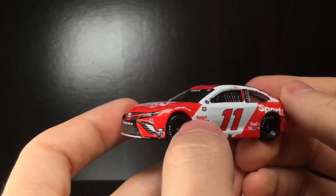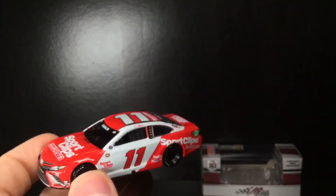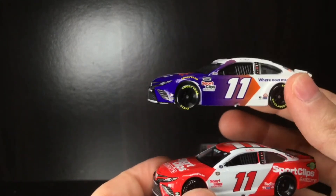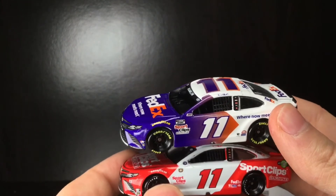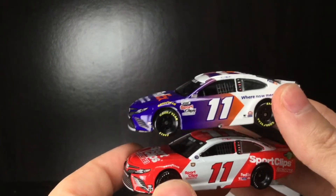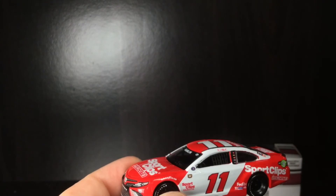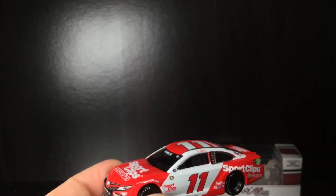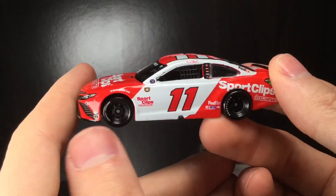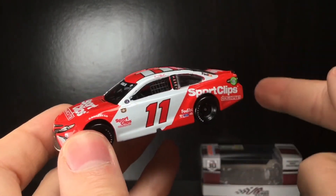I think this one's still in stock, so if you're late to the party you might still be able to grab one. But if I had to recommend one Denny Hamlin diecast, it would actually be the FedEx 'Where Now Meets Next' car — that's one of my favorite Hamlin cars ever made. It's the best looking FedEx car I've seen in years, probably since 2014 or 2015. Anyway, have a great one everybody — Diecast Buffet signing off.